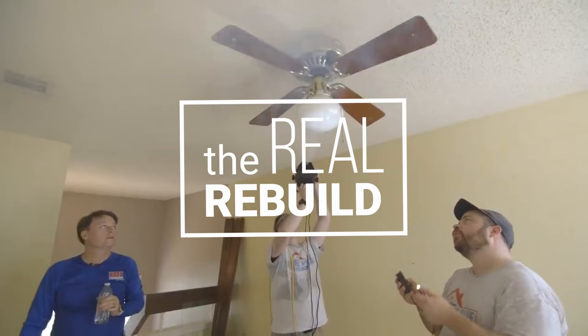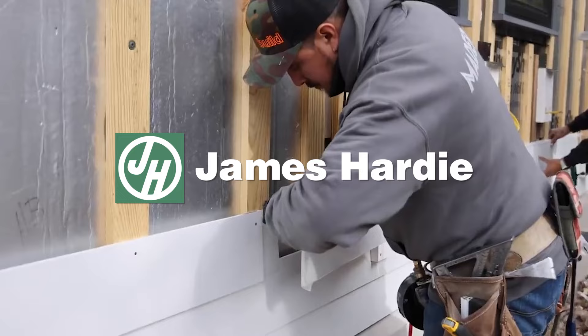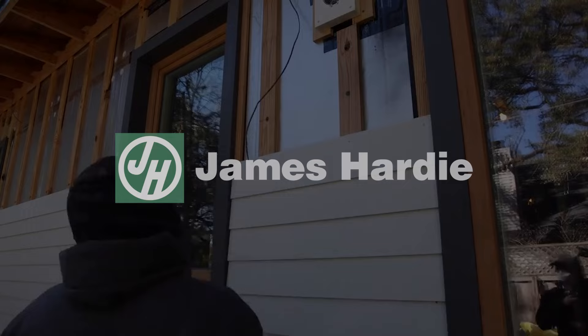The Real Rebuild Series is sponsored by James Hardie. So obviously it wasn't actually a remodel. Let me give you the backstory. We're calling this episode 'The Real Remodel' because at this stage in my life, I really thought this was actually going to be a remodel and not a new build. Let's get a quick gauge for the condition of the house, and then I'll tell you a little bit more backstory.